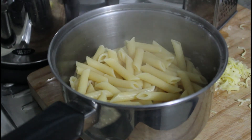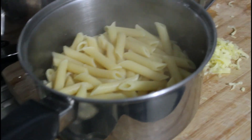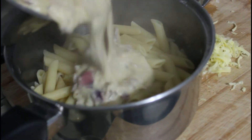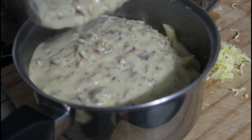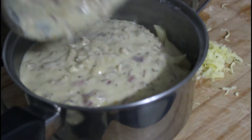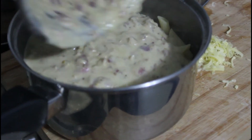Once your pasta is cooked, drain it and then add your sauce. We'll just stir that sauce through, and then we'll pop it in a container, cover it in grated cheese, and pop it in the oven for a bit.